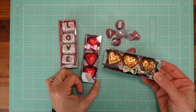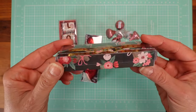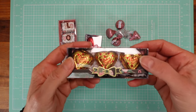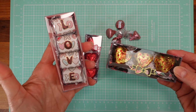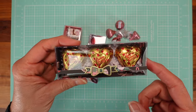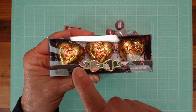Hello my dear crafters, today I have a great Valentine's project for you — a little box where you can put your chocolate. The trick here is that we're going to use acetate for the lid because you can see the beautiful heart-shaped chocolates inside. I'll have the link below for the acetate I use; it has to be heavy-duty, otherwise it will be too flimsy.